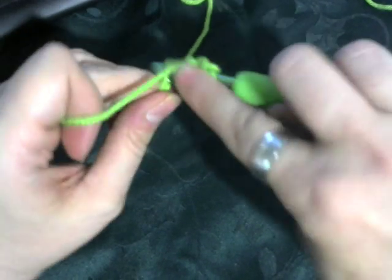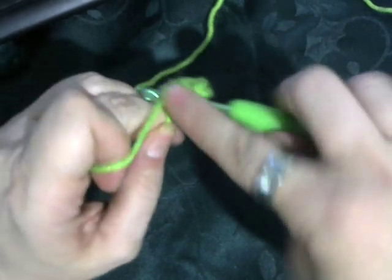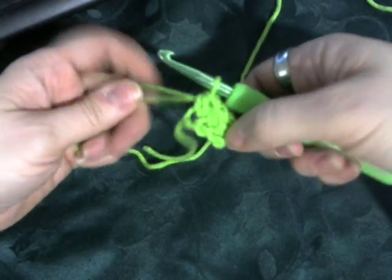And then the second chain down, and then the third and last one. So basically, there's your first cluster.